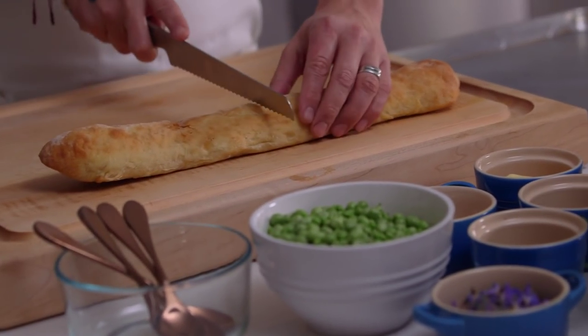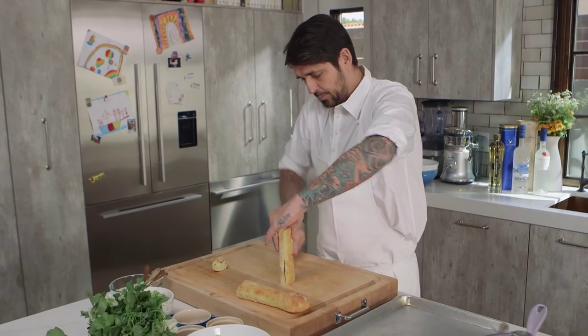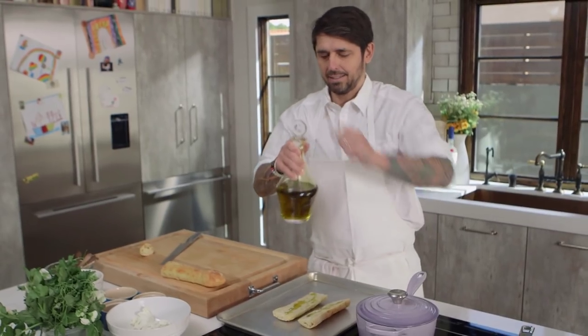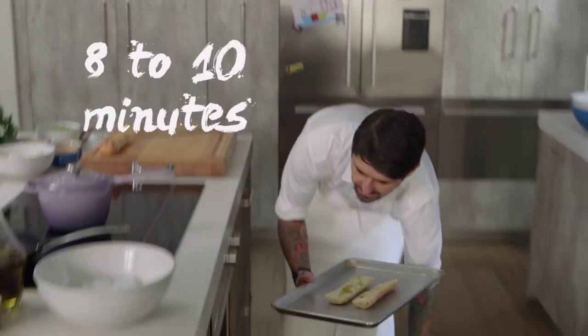First, we need a good bread. Cut the baguette like that — let's be generous. Now we're going to bake our bread at 400 degrees for about 8 or 10 minutes.